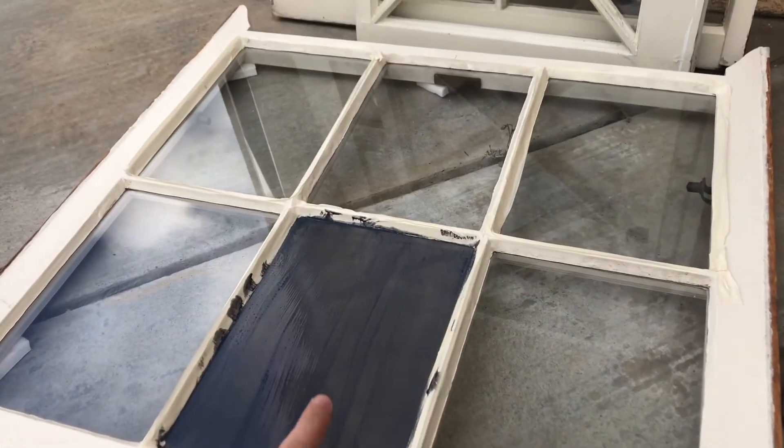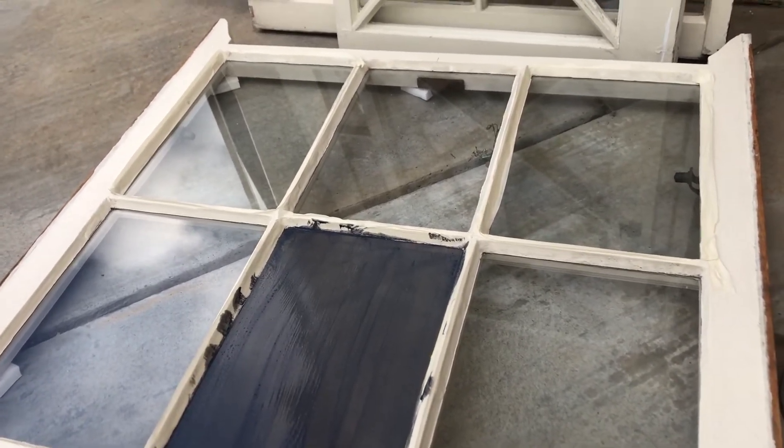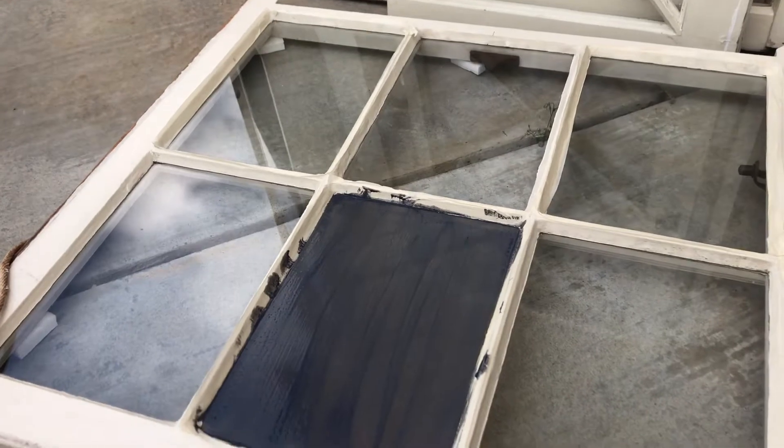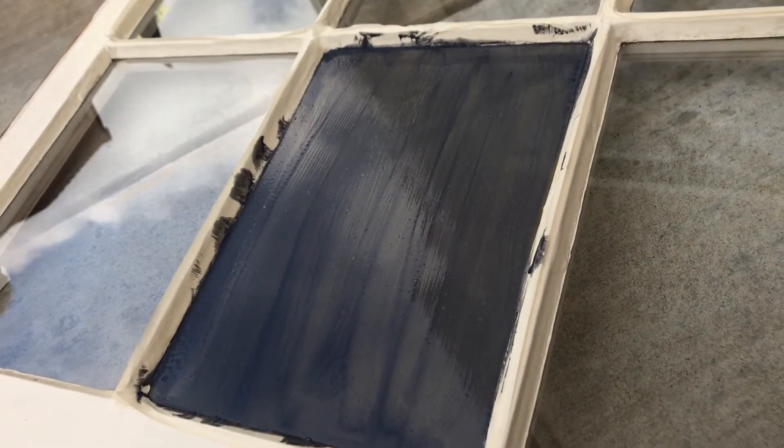Here is one panel painted — I know it's messy, it's just the first layer. It does seem kind of thin so I'm going to go ahead and do a third layer. If after three layers it doesn't turn out great, I won't do the second panel with this chalkboard paint and I'll go get some more tomorrow.